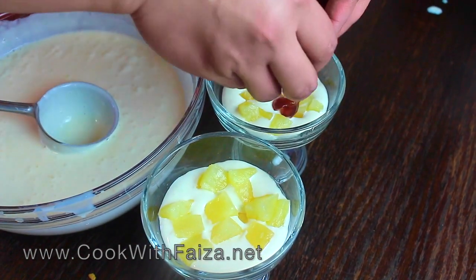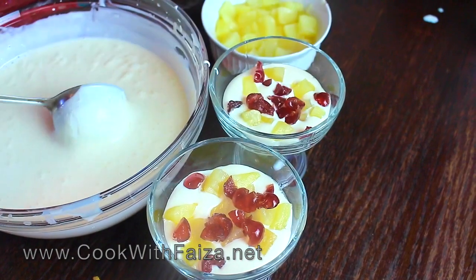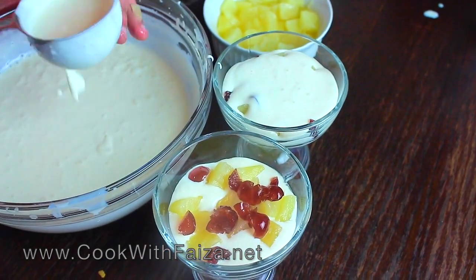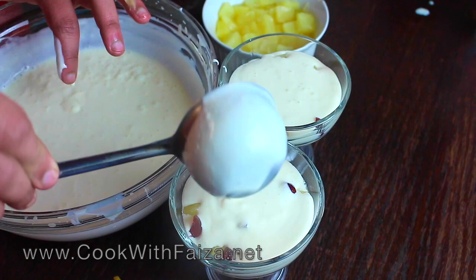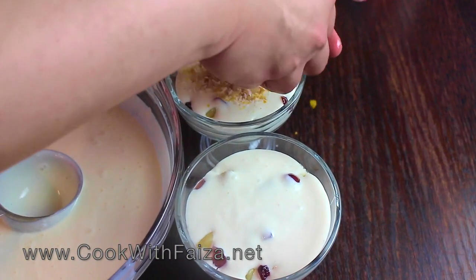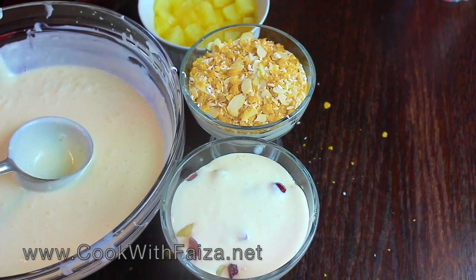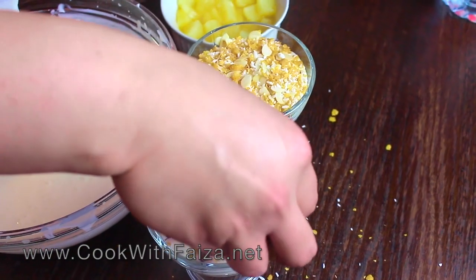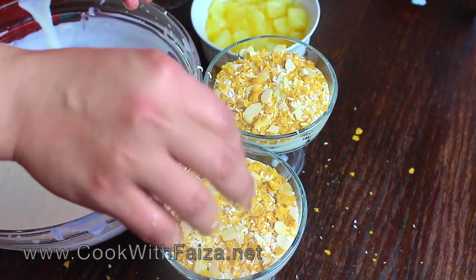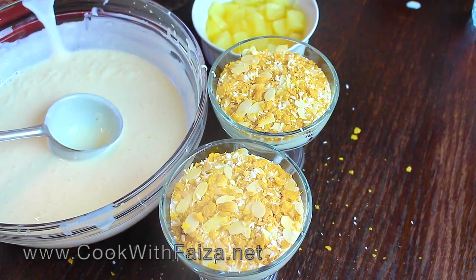Add pineapple and glazed cherries. Then add more of the cream mixture, and repeat the layers with the corn flake and coconut mixture for crunch. Put all the cups into the fridge to chill. Then you can garnish them.